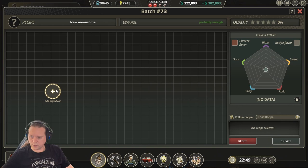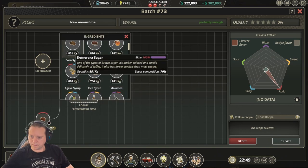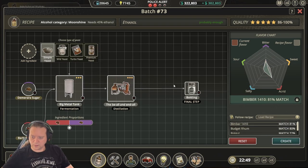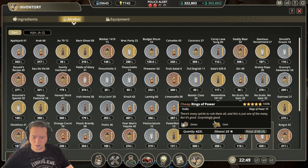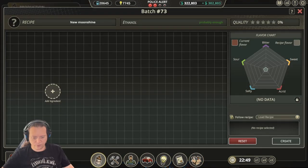The next recipe is Rotka. For this one we use Barbados sugar and Demerara sugar. Set everything up with simple yeast and then do a bit of a slide across until we get the 100% match. From there do your distillation and bottling and you'll end up with a 100% Rotka.